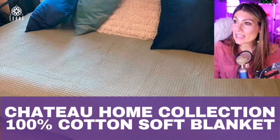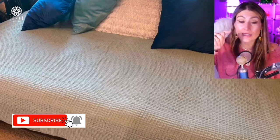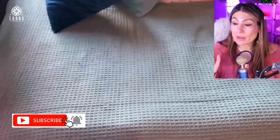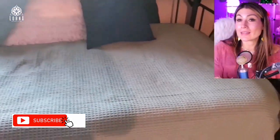So guys, this is the Chateau Home. This size here is a twin, but this is a waffle weave blanket. I'm showing right now the one that is mint green, and twin size.